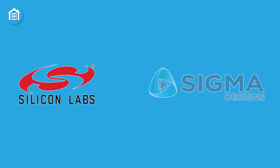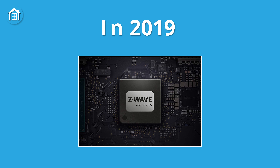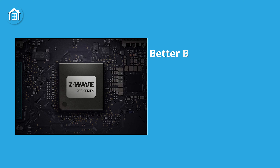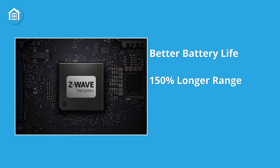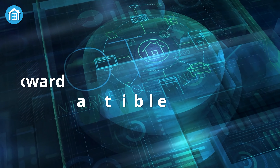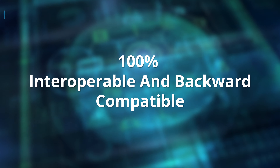Silicon Labs bought Z-Wave from Sigma Designs for $240 million. Silicon Labs introduced the Z-Wave Plus 700 series in 2019, which offered better battery life, 150% longer range, along with an easier and faster product development process than the 500 series. Most notably, it is 100% interoperable and backward compatible with all Z-Wave products.